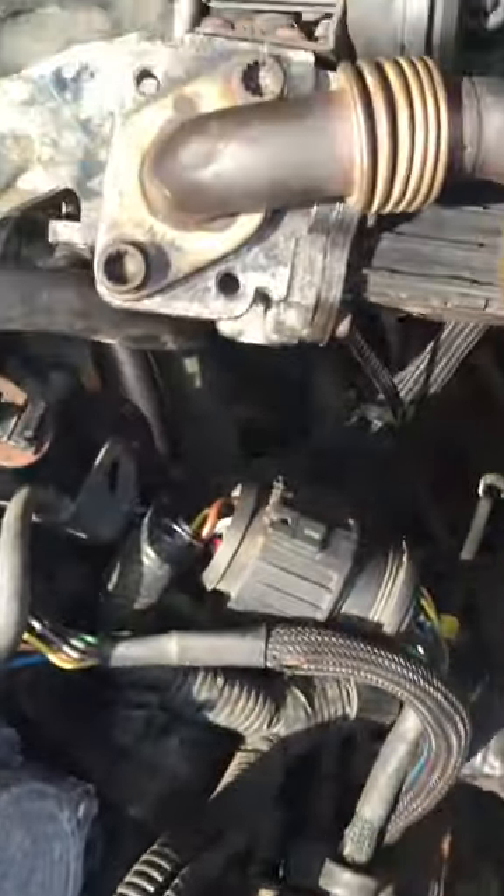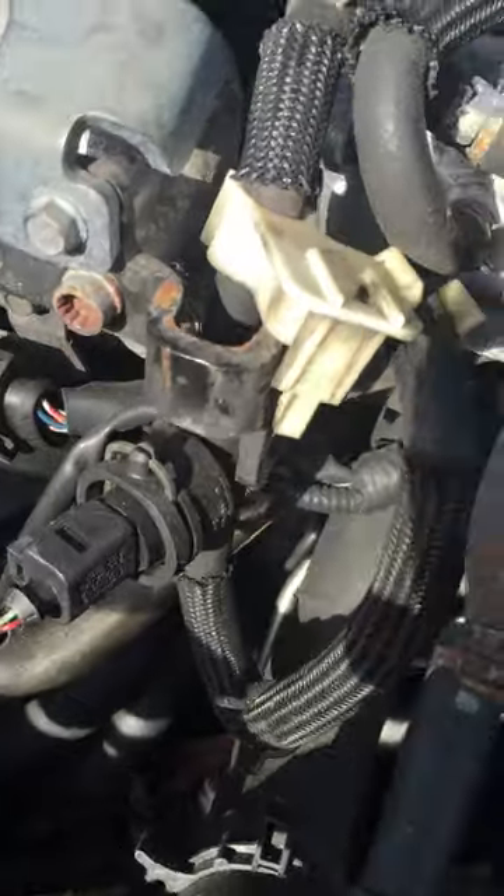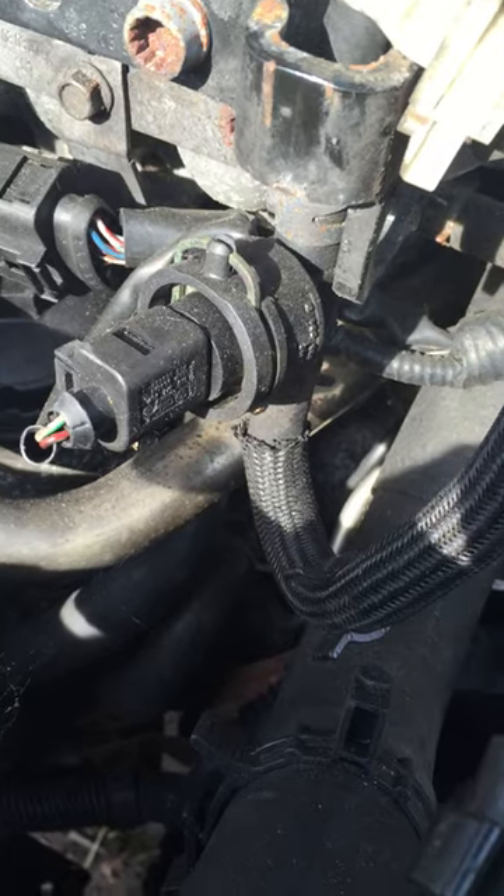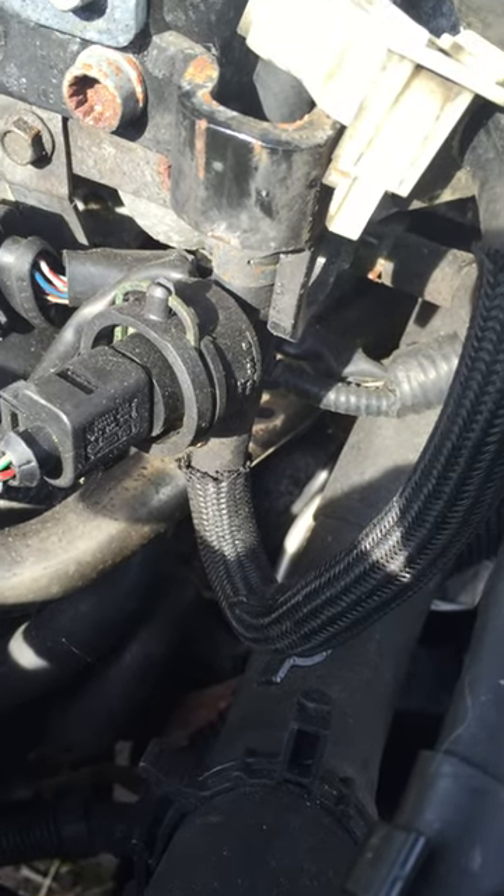The most common failure on these is actually this pipe here, which is the oil feed pipe that goes right the way around the back of the engine to the top of the turbo. These block up and cause the turbo to fail as the bearings can't cool, which then brings the job of replacing it.